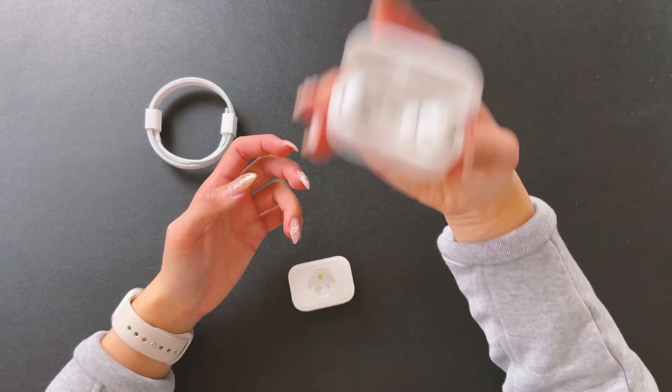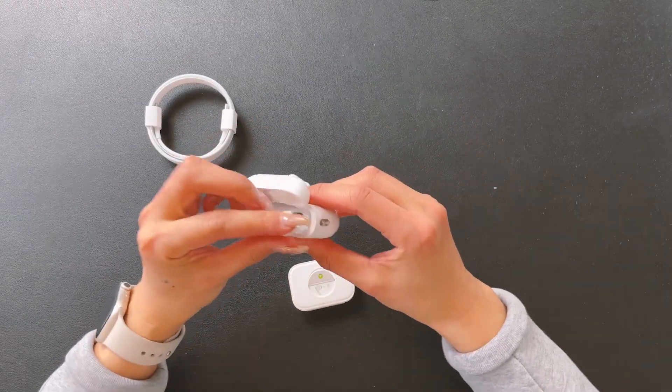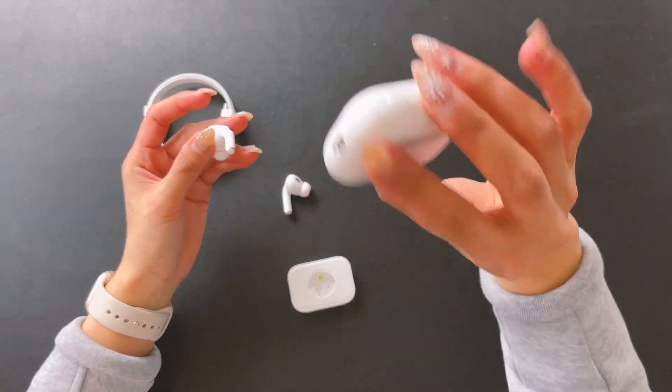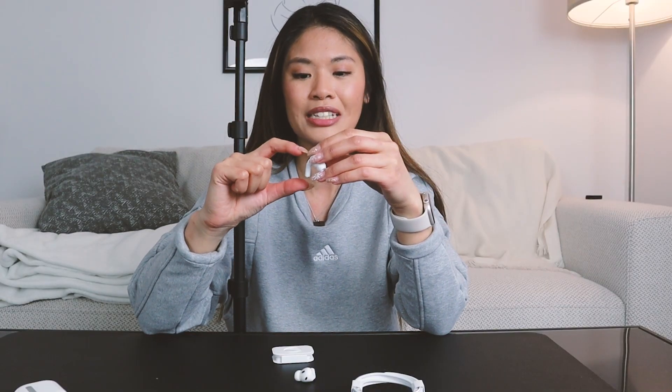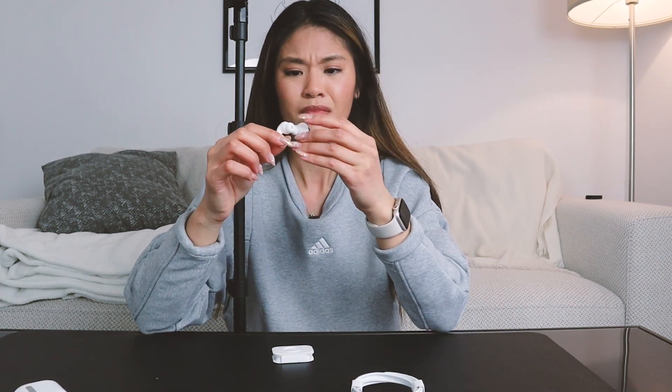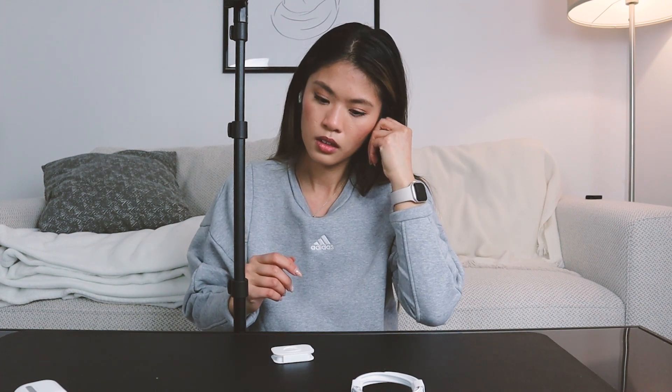The case is pretty nice and sturdy - it's good quality. I like how the stem is much shorter. In the past, what I didn't like about it was how long the stem was, and it just didn't look nice at all. So overall I really like them. I really like the simple design. So let's wear it.